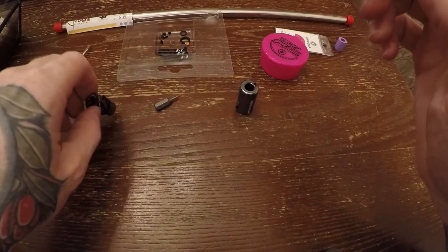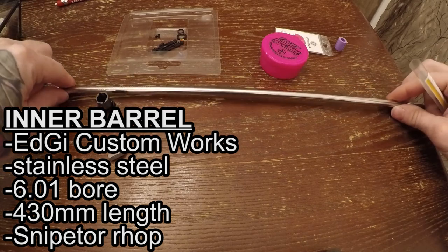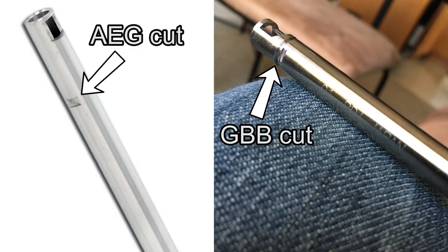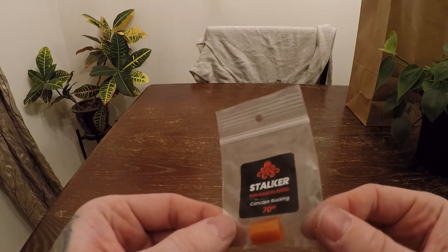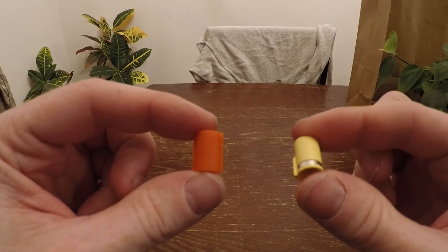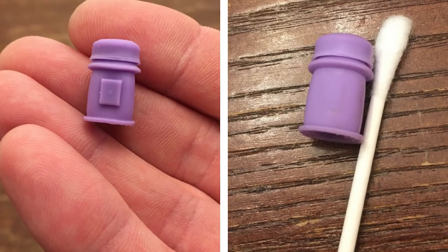Once you have the hop adjuster wheel in place, set that chamber half aside and grab your inner barrel setup. Being a fan of Edgy, I went with a 6.01, 430 millimeter stainless Edgy barrel. This hop-up chamber is designed for GBB cut barrels, so I recommend going that route instead of an AEG cut barrel, which is what an SRS normally takes. The Stalker bucking for the Kraken chamber is considered proprietary, meaning you need the bucking designed for the chamber.